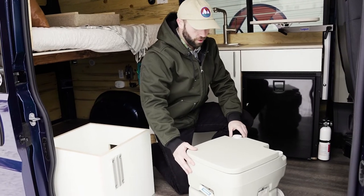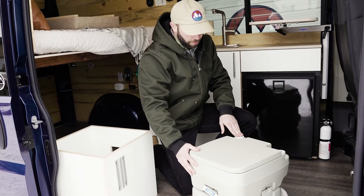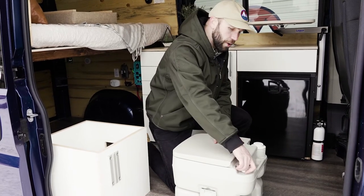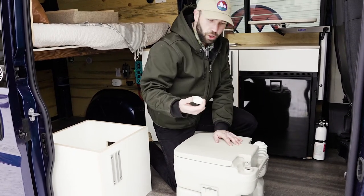Before you use the toilet it's always good to use these bellows up here to pump some water into the toilet bowl. This water is drawn from the fresh water tank right here, which you can just fill with some fresh water.